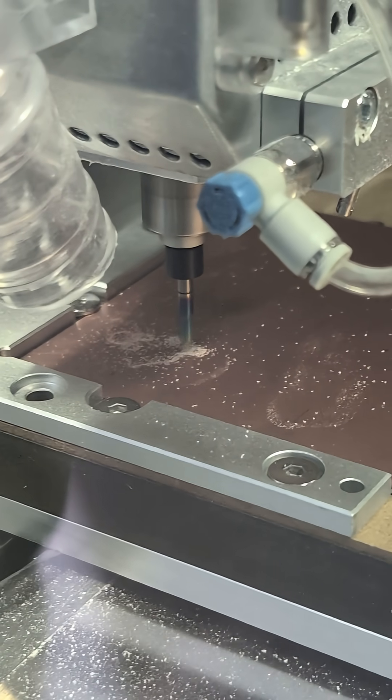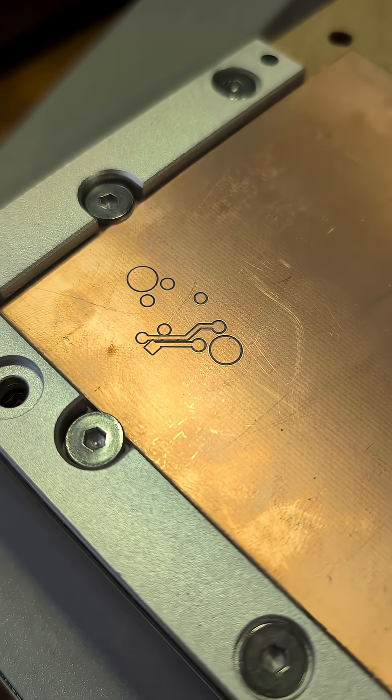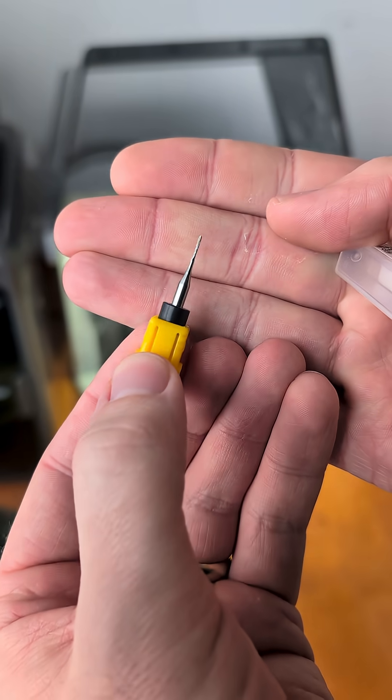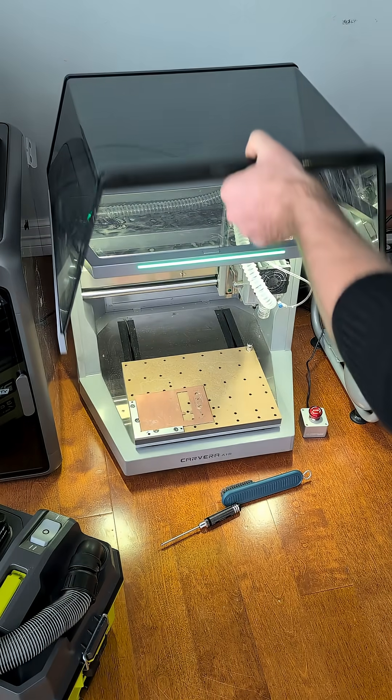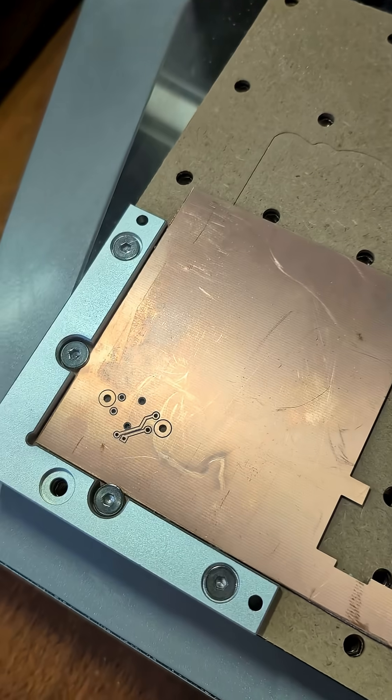The cutting time varies based on material and operation, but this one was super quick, and if we vacuum it up you can see just how precise the Carvera Air has been. Next we're going to switch to a corn bit, which is a type of bit that has cutting edges on the side so it can move laterally and cut through material. We'll use that to make a couple holes. Then again vacuum — and wow, crisp.